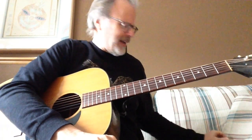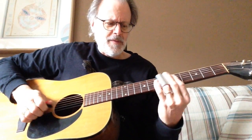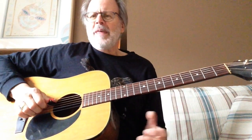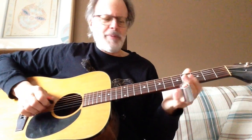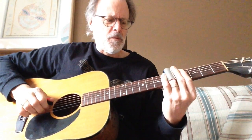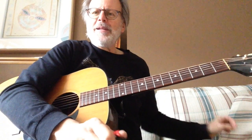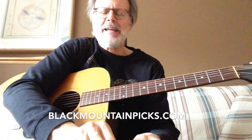It's kind of cool and it helps me out too when I'm playing slide — I think I get better attack than if I'm trying hybrid picking. So if you have kind of a bizarre style like mine, you might want to check these guys out. Their website is blackmountainpicks.com.